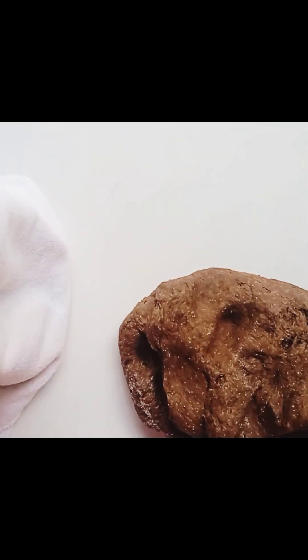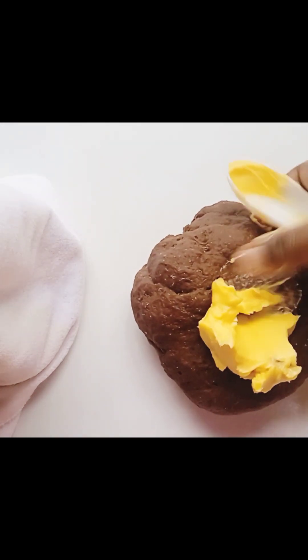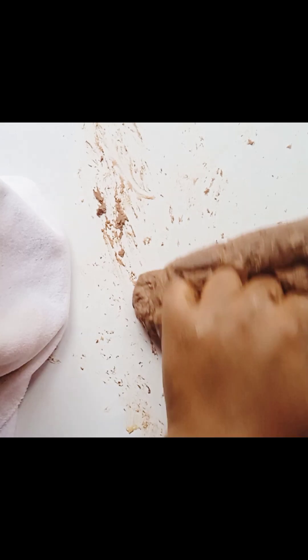I kneaded it and added my margarine. After adding your margarine you need to knead again very well — it will become sticky as you knead, but do not worry, just continue kneading.